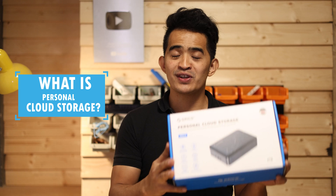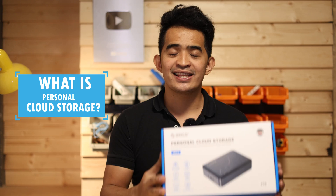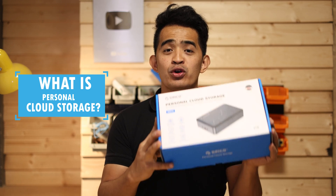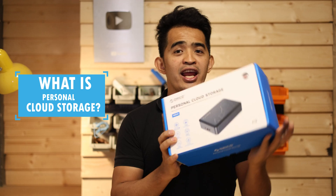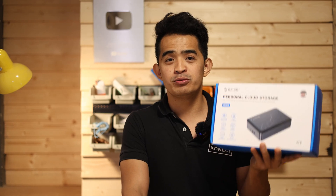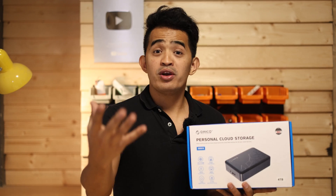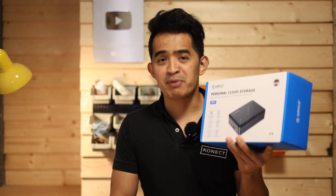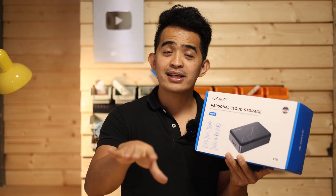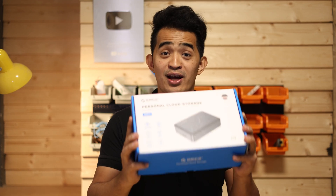Instead of paying a monthly fee once you max that space, you can go ahead and buy a personal cloud storage like this Orico. You plug it to your network and then you can access it across your devices — from your laptop to your computer to your phone. This is even four terabytes of space, no need to pay for a monthly subscription from Google or iCloud for a bigger space. I still subscribe to Google Drive and iCloud for some personal uses, but if I want to pile up more data, I use my personal cloud storage so I don't max out those spaces.